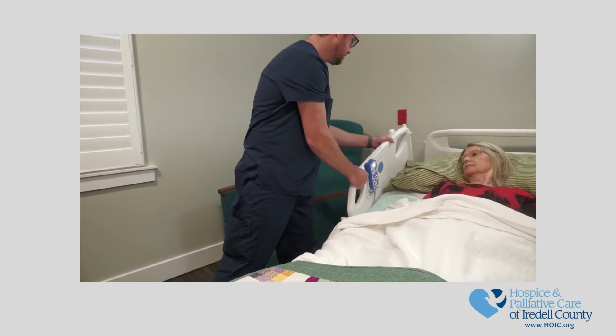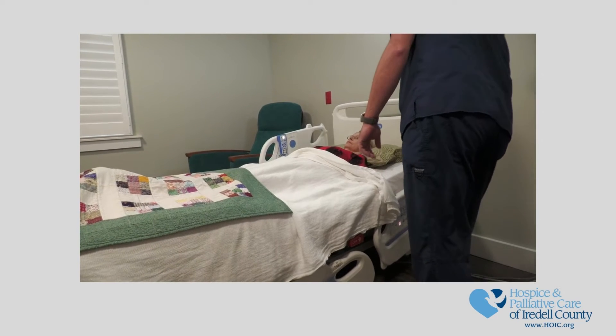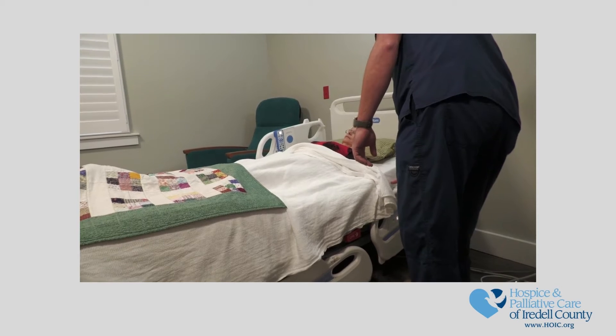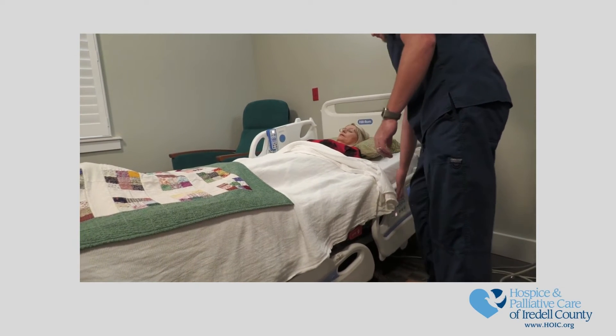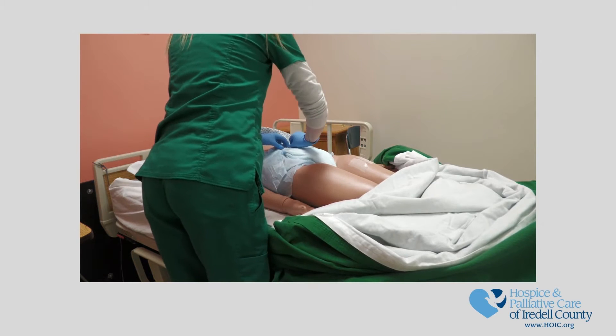Raise the side rail of the opposite side of the bed you are working on. Lower the head of the bed and raise the bed to your comfortable working height. Leave the patient on their back and check to see if their brief is soiled.